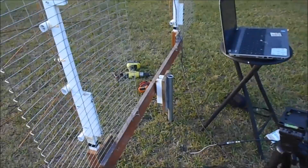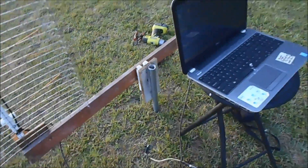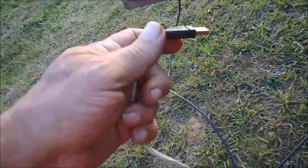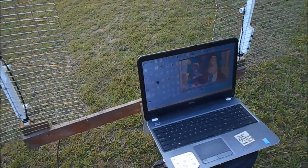I put them up here in this town that I live in. What I have here is a line running from that antenna and one running from this antenna, and it runs into this splitter right here. Then this plugs into the laptop. This laptop has TV software and a signal meter.